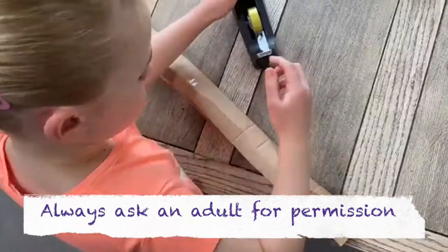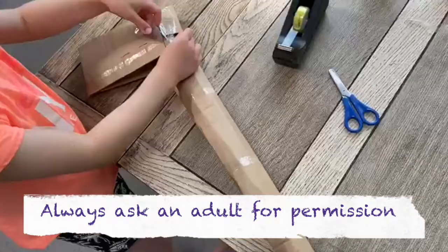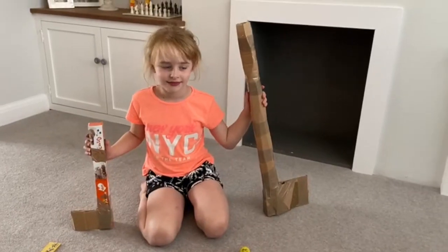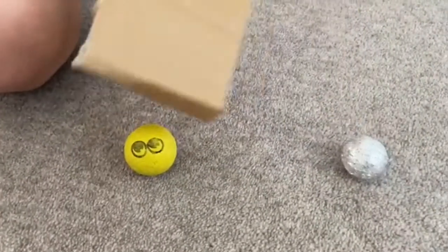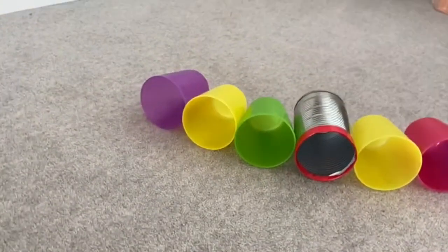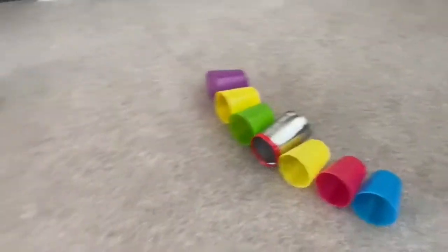You'll need a suitable object with a flat surface to act as your golf club. You can use a book, the end of a hoover, or you could even make your own out of cardboard and sellotape. You'll need a small ball such as a ping-pong ball, tin foil ball, or a sock ball, and you'll also need a handful of small plastic cups or bowls to form your target line.